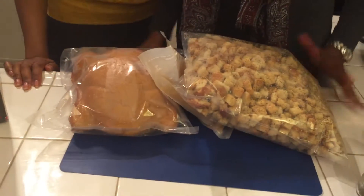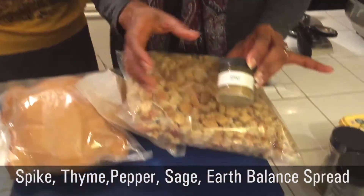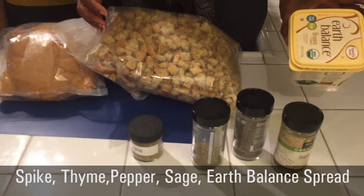We have some gravy and we have some stuffing. You guys know how we do — we doctor these up a bit. But this is your basic turkey kit. And then what we do is sauté the turkey with a little bit of Spike, thyme, pepper, sage, and earth balance.